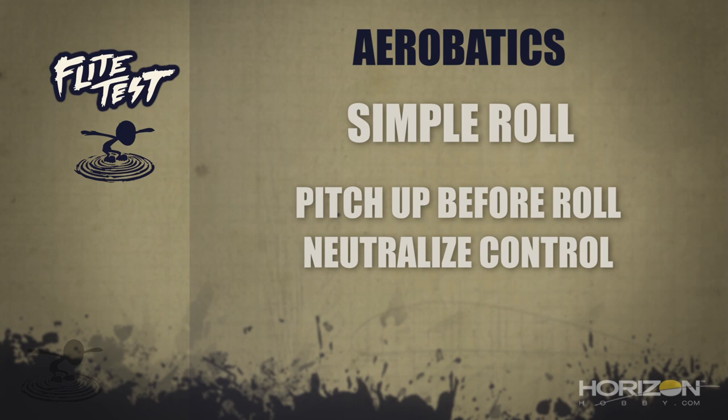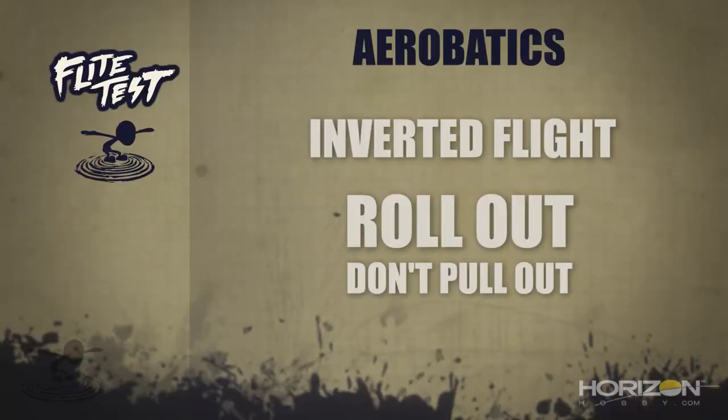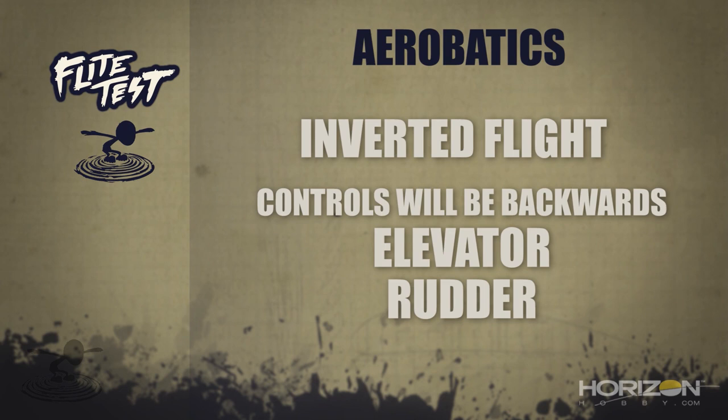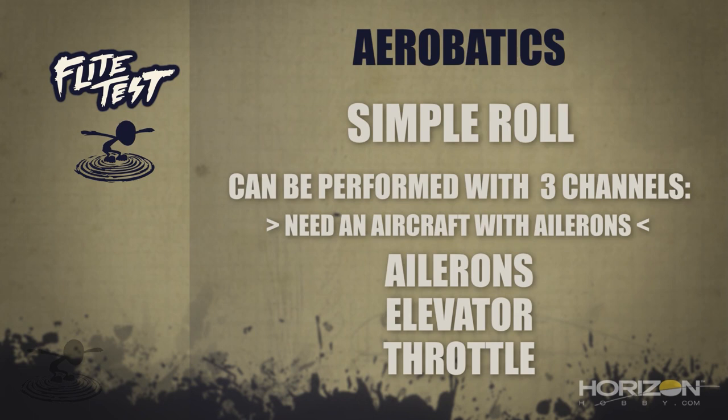For rolls: pitch the plane up a little bit before going into your roll, then neutralize your controls. If you don't neutralize, you'll get a barrel roll instead of a nice axial roll. We pitch up because once you start rolling, the plane naturally loses some altitude. Finish off your roll, get your speed and attitude back. For inverted flight: you can enter through a roll or through a loop, but whichever way you go in, always roll out — don't pull out. Elevator and rudder are backwards when inverted, but ailerons stay the same. You need aileron control to do a roll — you cannot roll without ailerons. The rudder is very powerful for other maneuvers such as wing overs, but we'll cover those another time.